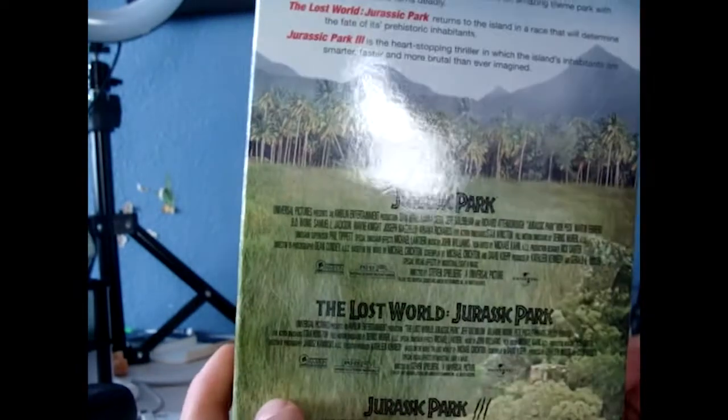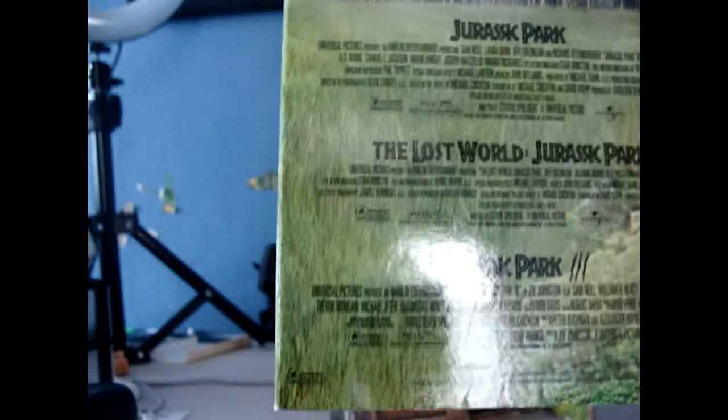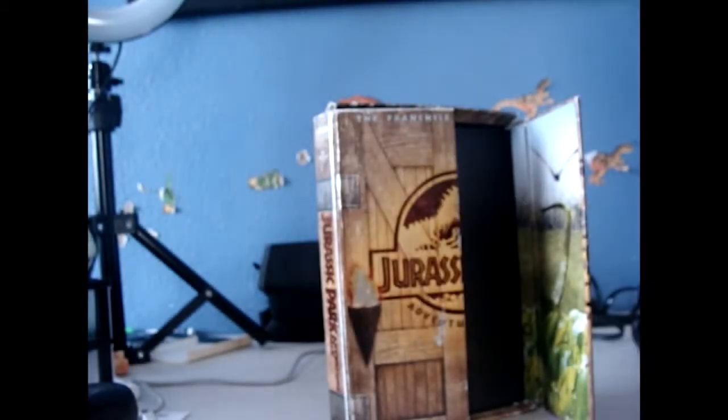You can see here Jurassic Park, The Lost World: Jurassic Park, and Jurassic Park 3, along with all the film information. They're all rated PG-13, PG-13, and PG-13 — like always with the Jurassic franchise.